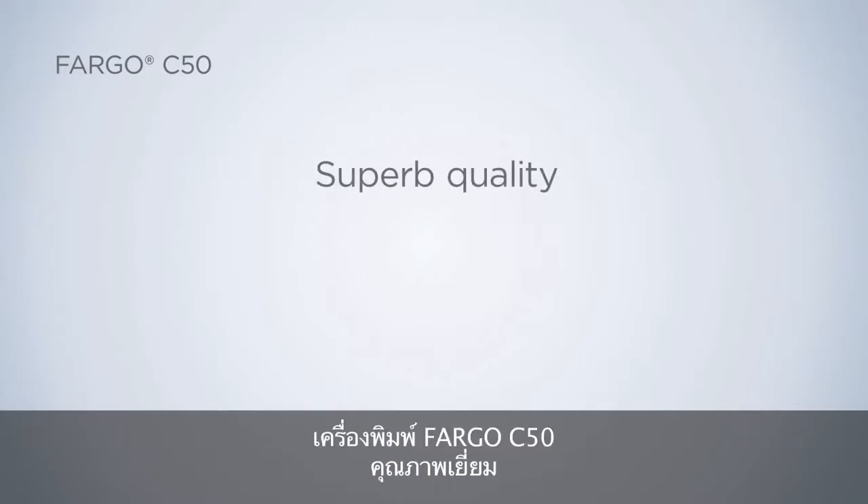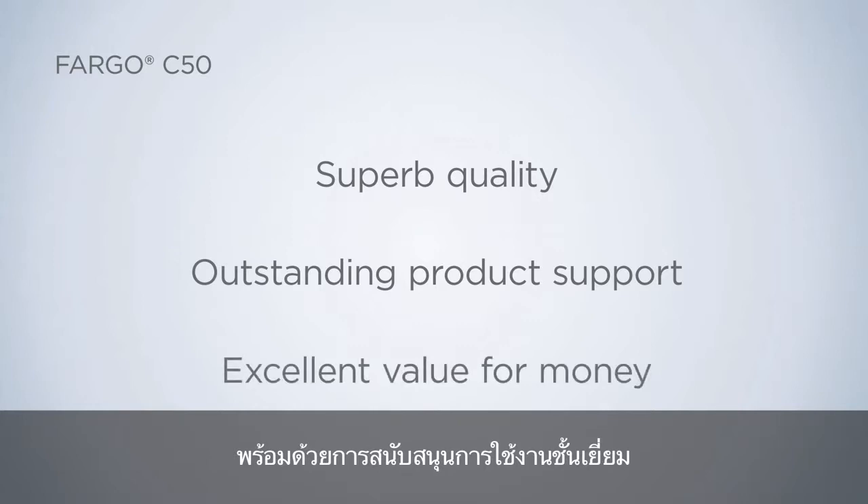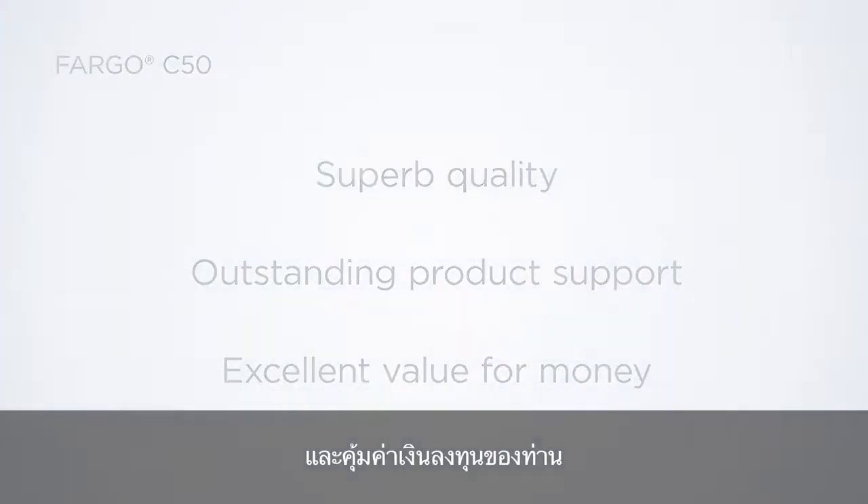The Fargo C50 offers superb quality, comes with outstanding product support, and provides excellent value for money.